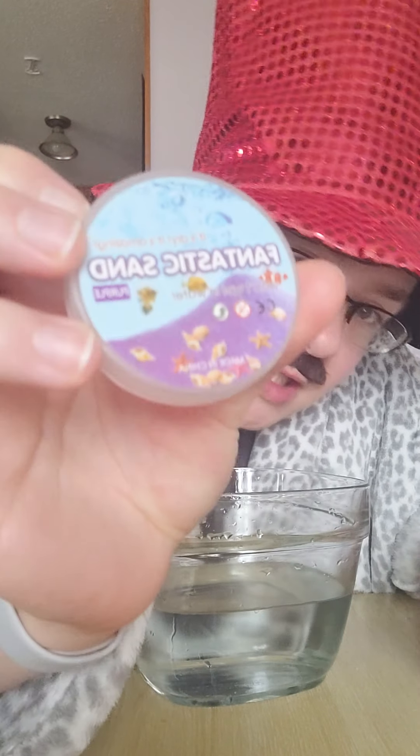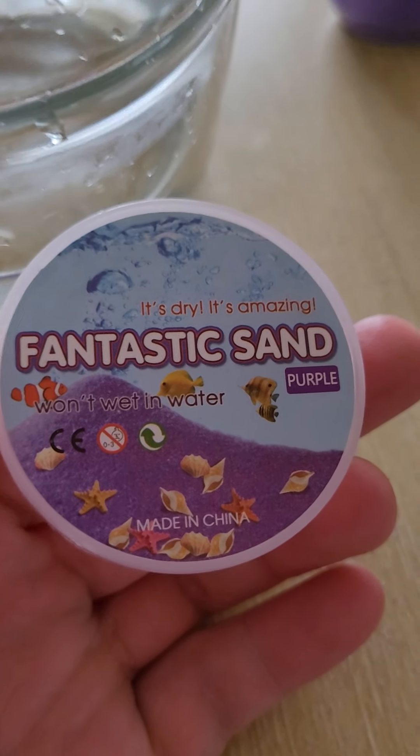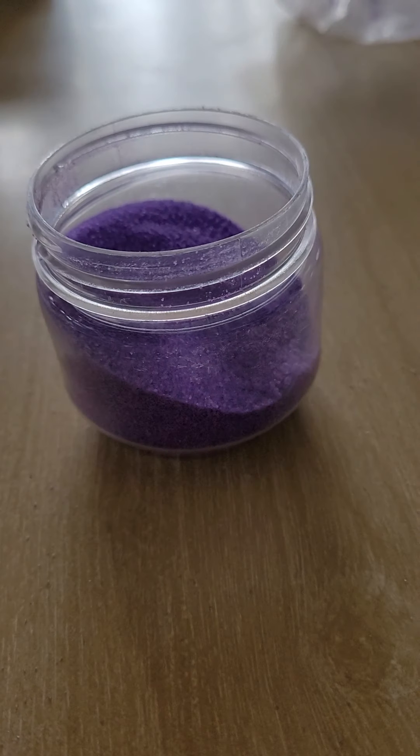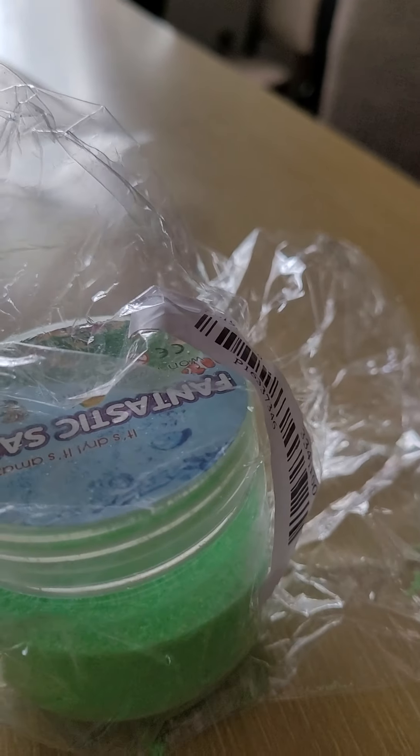It's called magic sand — or actually, if I turn the camera you can read it the proper way. It says 'Fantastic Sand.' It's dry, it's amazing, it won't wet in the water. So this one is the purple one and this one is the green one. I haven't taken it out of the package yet.